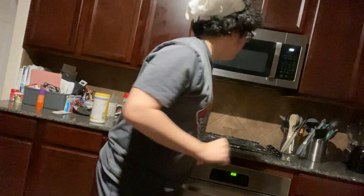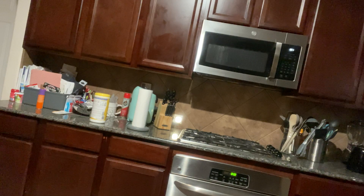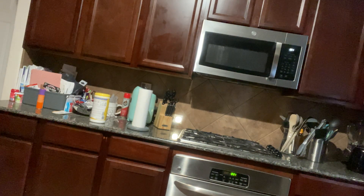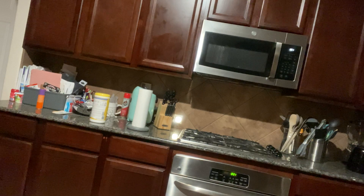Good evening everyone, this is Chef Trey and today we're gonna be cooking. This is my kitchen — it's pretty much a mess. Anyway, we're gonna be cooking up some food. Three foods total. First one up is a sandwich — a peanut butter sandwich, to be exact.